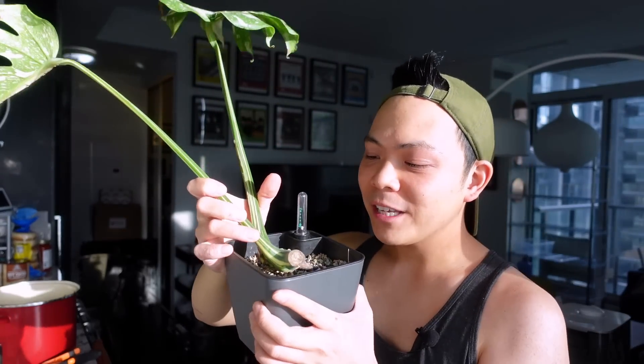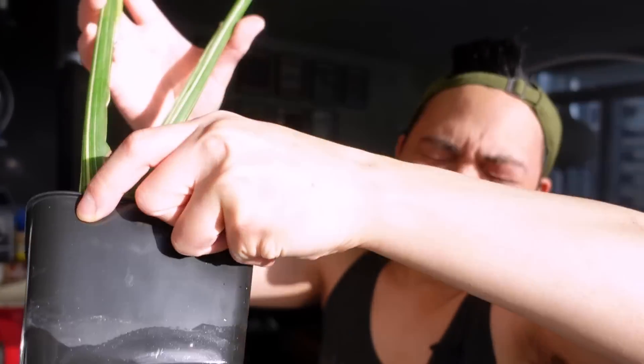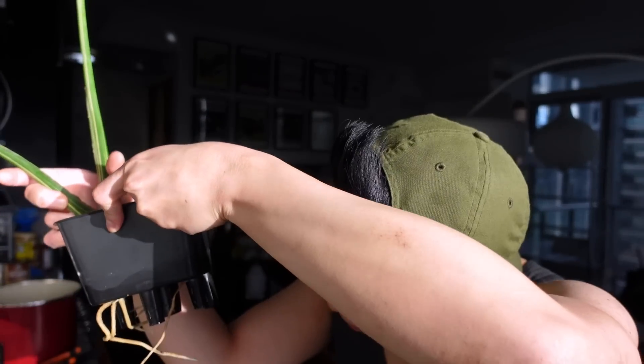My mic was off — sorry about that. This is a Thai constellation I propagated in pond. I don't like the setup but there is new growth there, so I'm going to put it into moss. The roots have grown through the small holes in the pot — I'm going to have to break them. Thai constellation roots are so big. I'm just going to have to break the roots and try to get all the pond into a soup container.